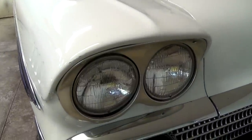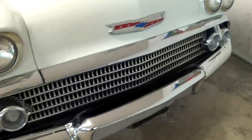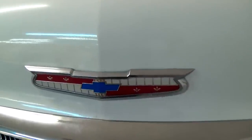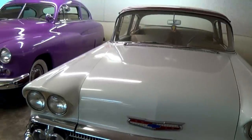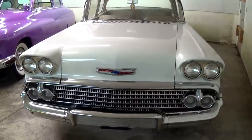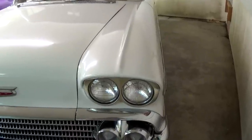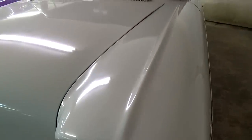You can see in '58 they have the quad headlamps and a nice big chrome bumper. Then we have the Chevy Bowtie right here in the center of the hood. Of course this one's been restored a bit over the years, so it's got a nice slick paint job, new interior — it's definitely looking sharp. You can see there's a little body line that goes along the top of the fender there.